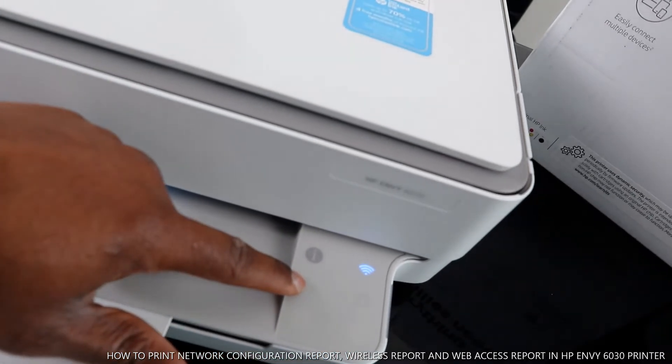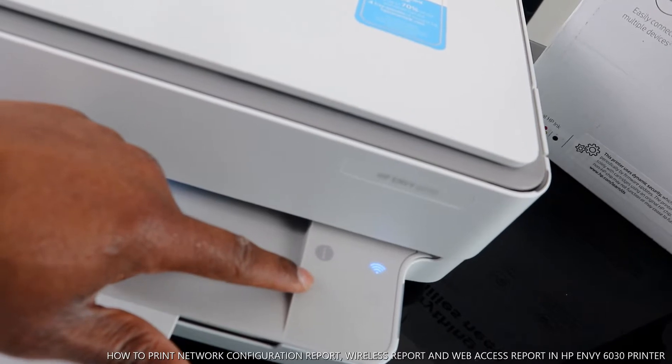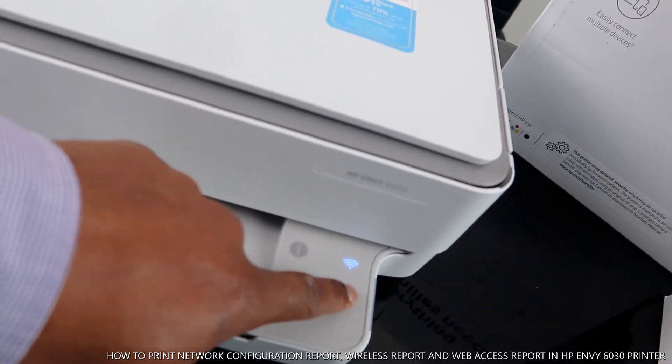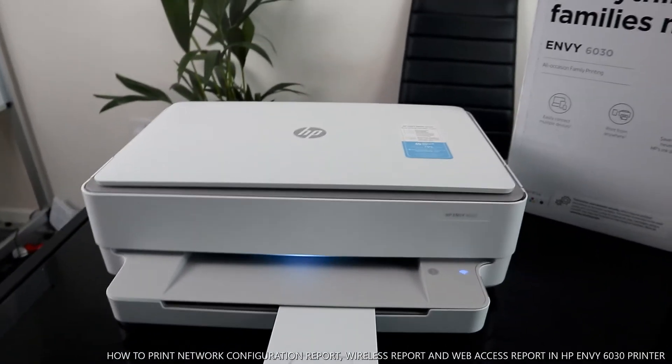This button in the middle is for you to cancel a job if you change your mind. This button here is for you to resume or go back to the main menu. Right now we are waiting for this printer to be ready.